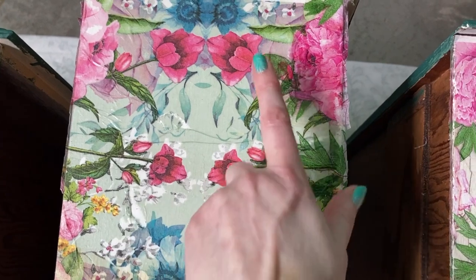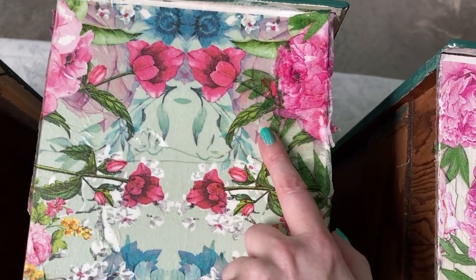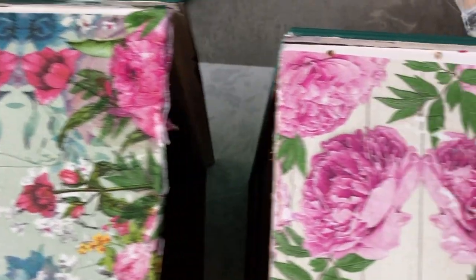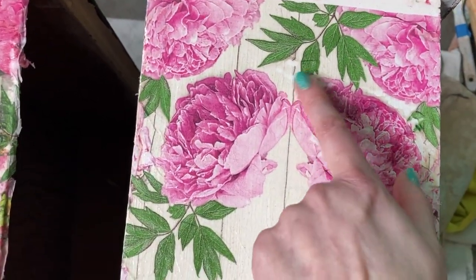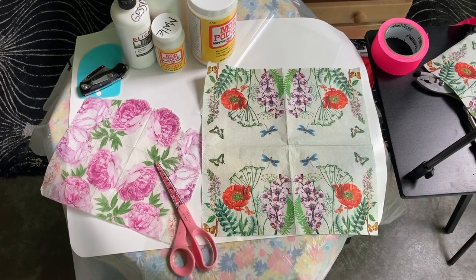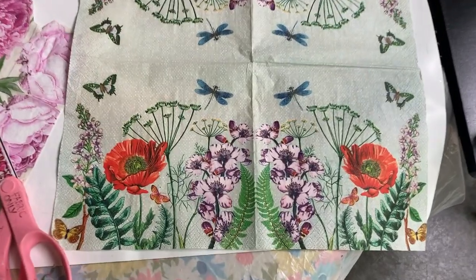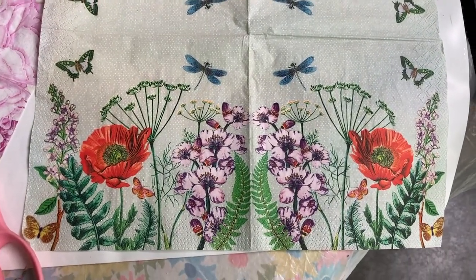Here is where I messed up — I cut out a piece of another napkin and just did another layer of decoupage on top. Unfortunately, because I had to fix these mistakes I didn't have enough napkins to do the other side, so the other side is going to have a different design on it.